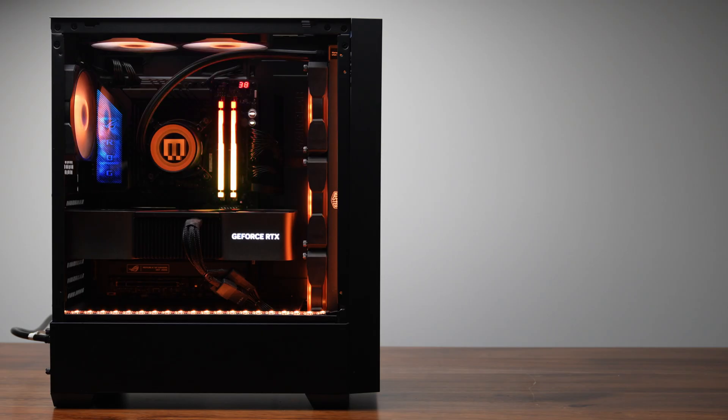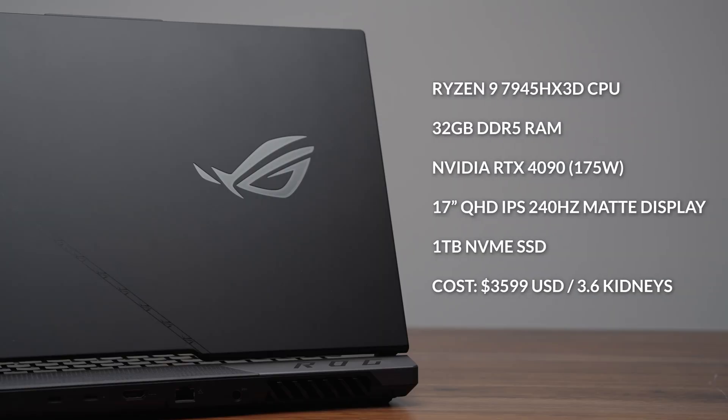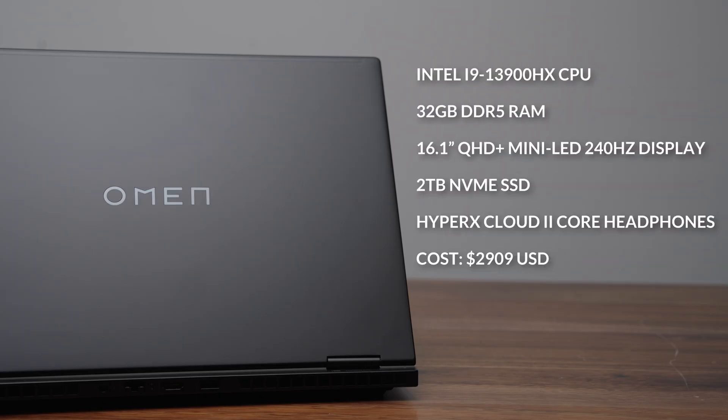To remove as many variables as possible, I used the exact same PC for all three desktop GPUs — an i9-13900K with 32 gigabytes of DDR5 RAM. For the laptops, I made sure they all use 32 gigabytes of DDR5 RAM, but the fastest gaming laptop in the world uses an AMD Ryzen 9 7945HX CPU, and the HP Omen Transcend with the RTX 4070 uses an i9-13900HX CPU.